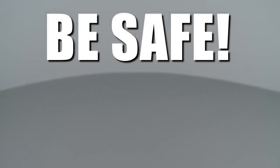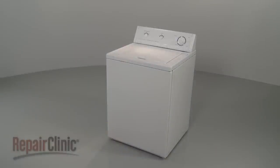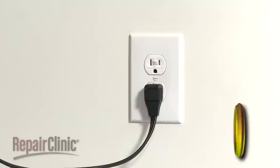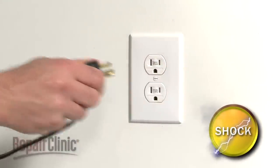Repair Clinic encourages you to perform this procedure safely. In this video, we will show one or more of these icons to alert you when to use caution. Most top-load washer repairs will require some disassembly of the appliance. Before you attempt this, be sure to unplug the power cord.